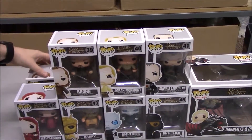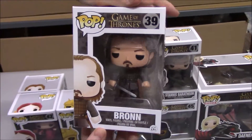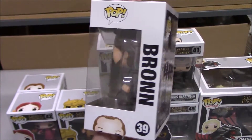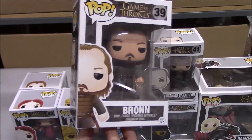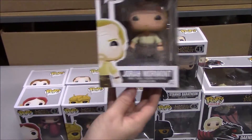So now we have Bronn. And Jorah Mormont.